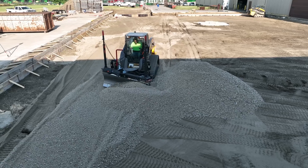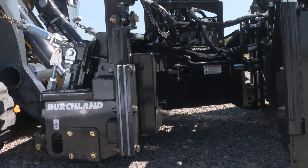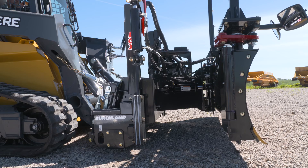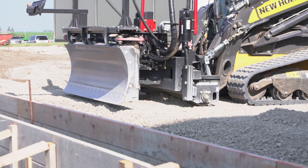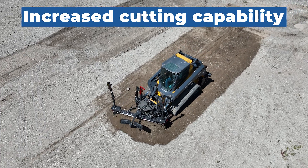Another way the LGX grader enhances skid steer performance is through the attachment's state-of-the-art elevation cylinder design. By transferring the weight from the skid steer to the cutting edge, the added weight offers excellent cutting capability when compared to a box blade.